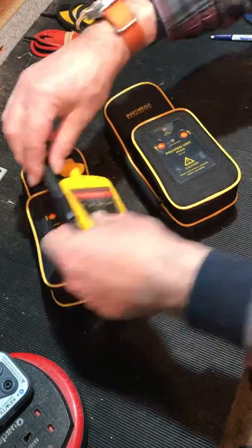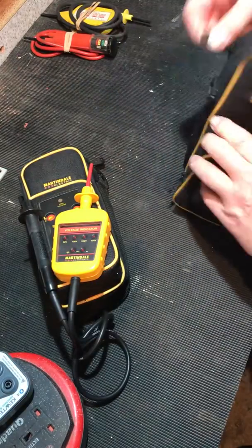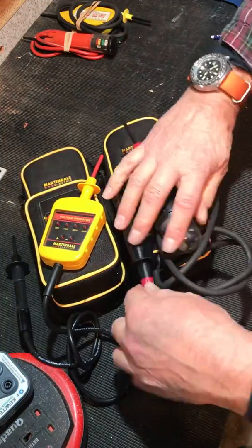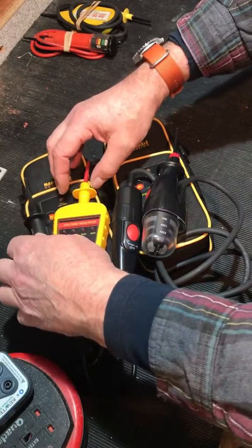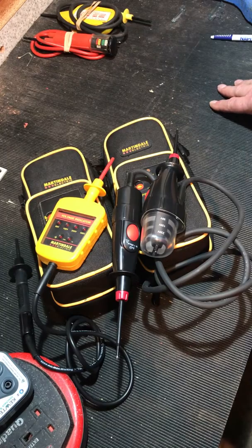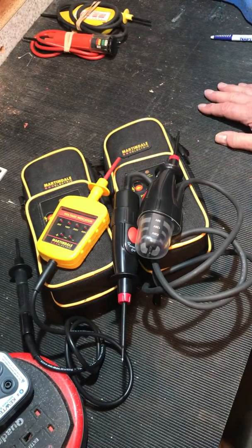You will get in anywhere if you pitch up with these. Nobody's going to turn their back and say 'sorry mate, that kit's no good for proving dead' - these are accepted as far as I'm aware everywhere. Make sure you lock off, tag off, prove yourself safe, and use a good quality set of voltage indicators. Thank you very much - be safe.